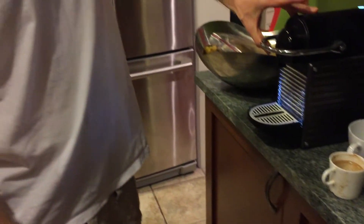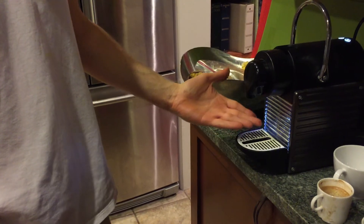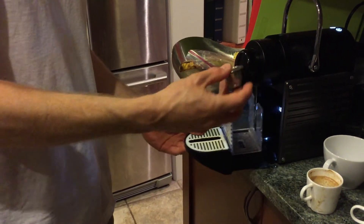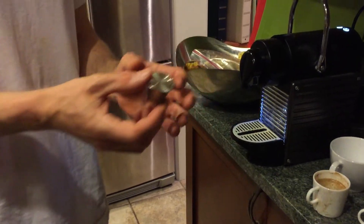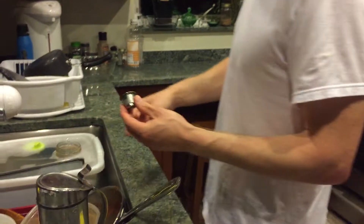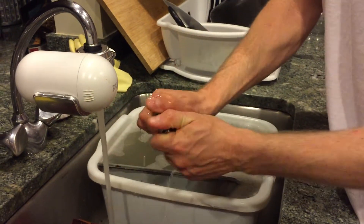When you're done, simply open up the Nespresso coffee machine. The steel capsule will fall down into the collection bin. Now simply remove the steel capsule from the collection bin. Be careful because it will be kind of hot since it just made fresh coffee. Now simply clean it out under some cold water — run it under cold water.